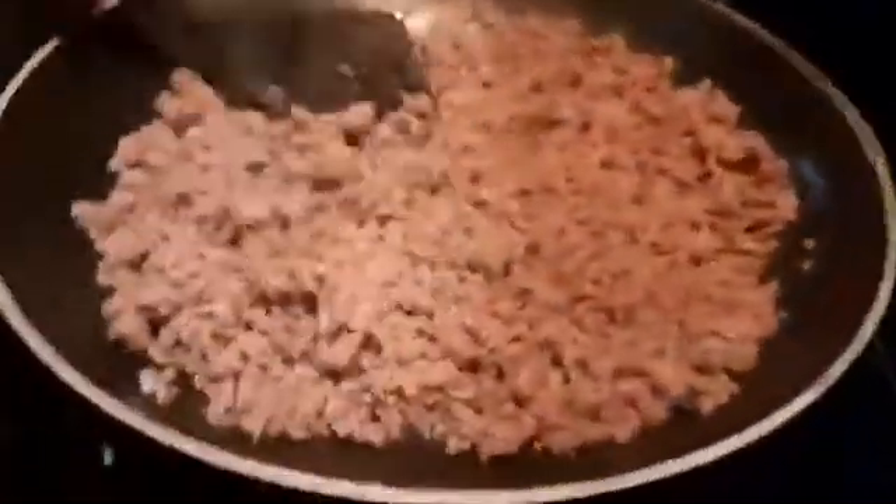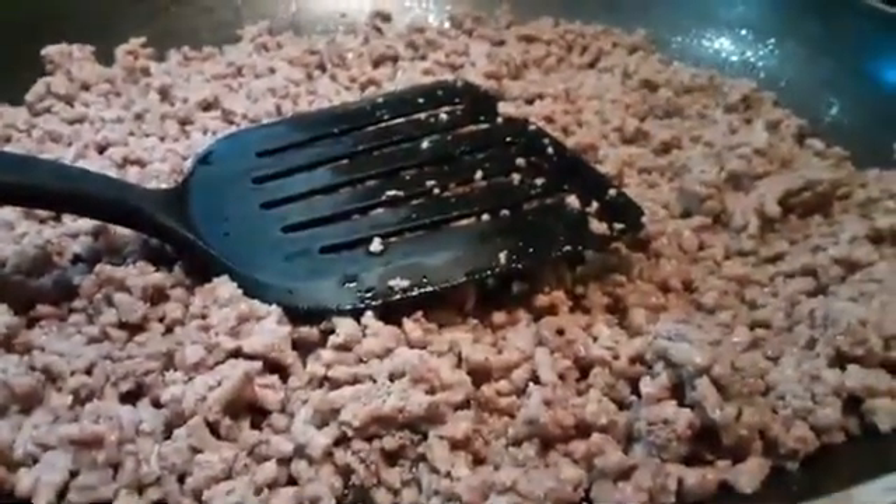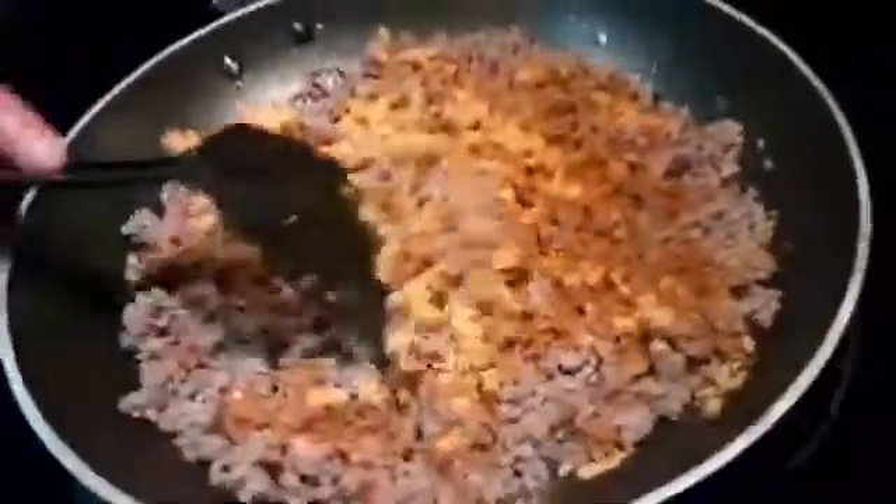Now we're going to turn back to the stove and bring this meat back up to temperature, because it cooled some while we were straining it. We'll leave this on here for about a minute or two. While that's going, I'll go ahead and stir the queso a little bit — this is coming along pretty nicely. So we put the seasoning in there, and now we're just going to add a little bit of water and give it a stir, and then everything will be done.